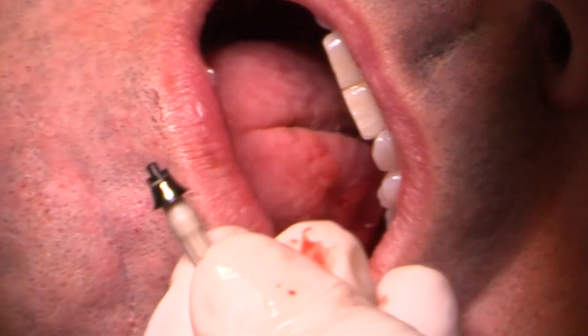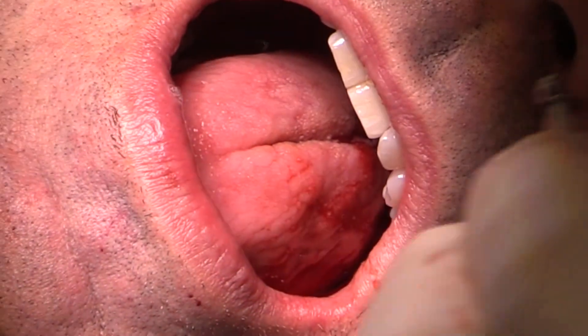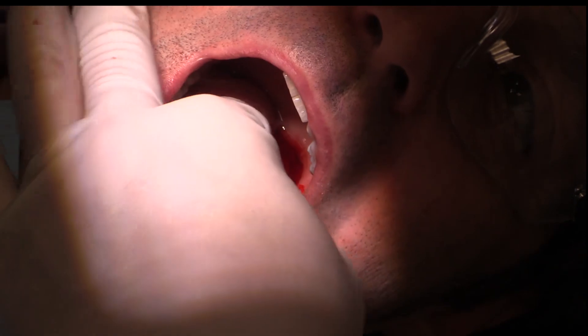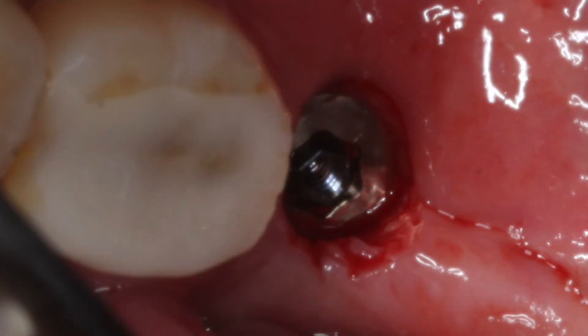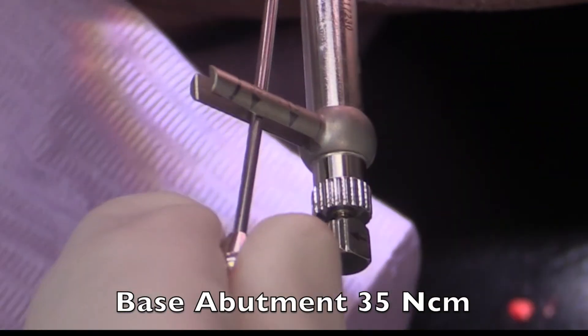You'll have two choices of sizes: the 1.75 and the 2.25 on-one base abutment. I like the 1.75 because it doesn't use as much prosthetic space. It has a gray handle which is a great carrier to bring this to the mouth. You position it, turn the screw to engage it into the implant, then take the torque driver — which has a black line — place it over the blue screw, get it into position, and tighten it to 35 newtons.